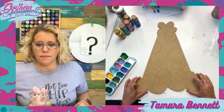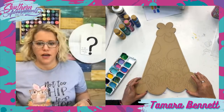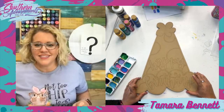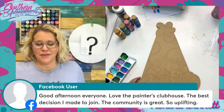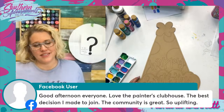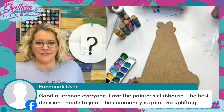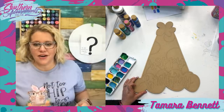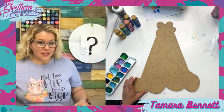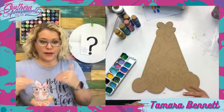Somebody said good afternoon, love the Painters Clubhouse — best decision I made to join. The community is so uplifting. I don't know who this was because it's showing up as Facebook user. It's probably because we're streamed live into one of our groups right now, the Door Hanger Painting Tips group. If you want to come join us over here on the Southern Adornments Decor Facebook page, you'll see everybody else's comments. You can also watch from YouTube.